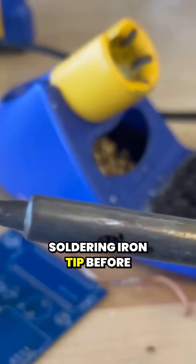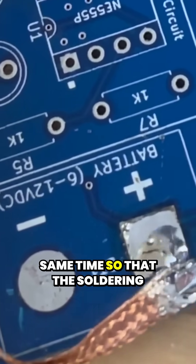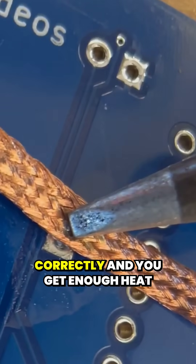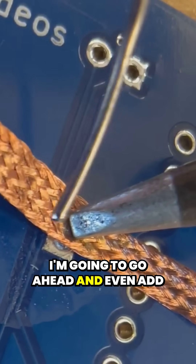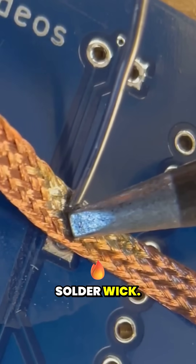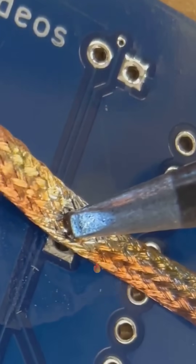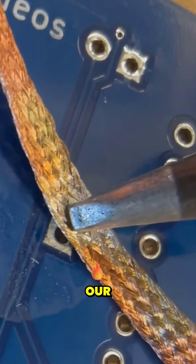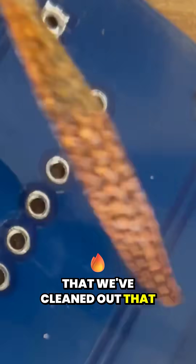Make sure you clean your soldering iron tip before you try to desolder anything, and remove the tip and the wick at the same time so that the soldering wick doesn't get stuck on the board. When you've done everything correctly and you get enough heat transfer onto the braid, I'm going to go ahead and even add a little bit of solder here to get some extra heat transfer on the other side of the solder wick. What you'll see is that the solder in that through hole is going to get wicked away, and once we remove our solder wick, you can see that we've cleaned out that through hole.